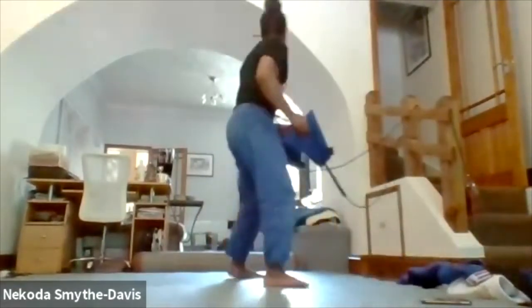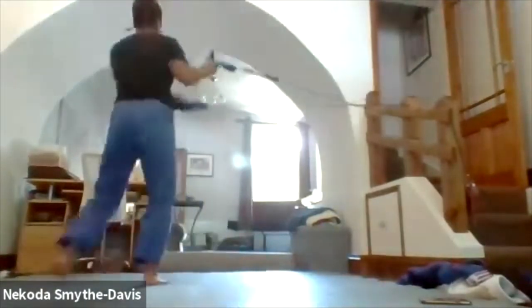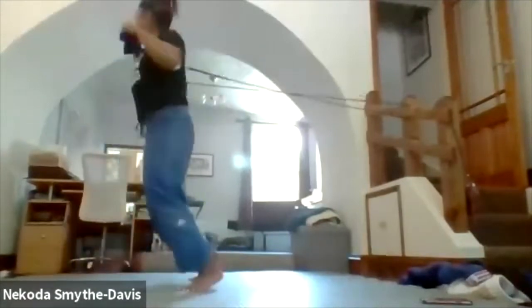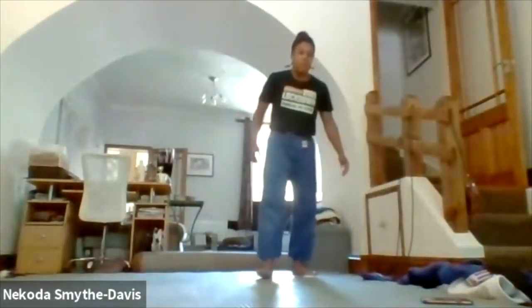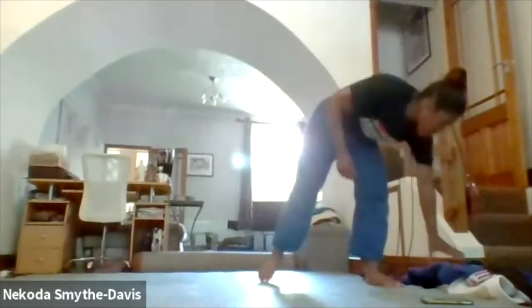Okay let's go. Keep going. Three more seconds — and rest. Okay, grab your gi.